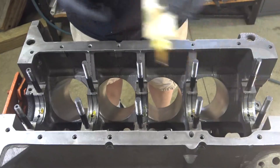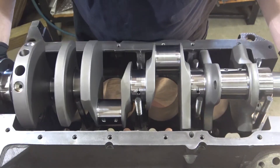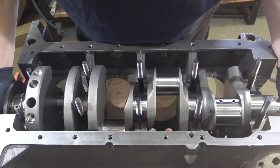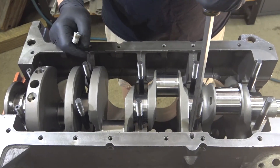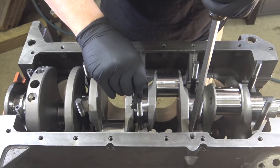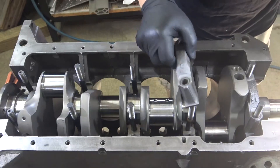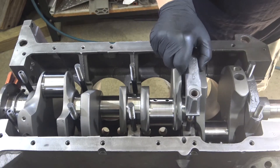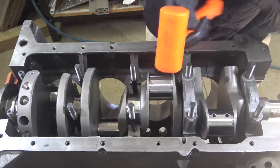Install the upper main bearings and apply a light coat of assembly lube. Gently set the crankshaft into place and check the end play. No end play on the crank is not good — if there is no end play, you will either need a smaller thrust bearing or have the crank thrust surfaces machined down. Lube the main bearings and install the caps. The clearance was already measured in a previous video so I don't need to do it again.